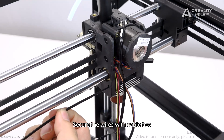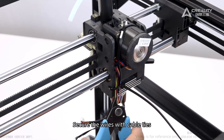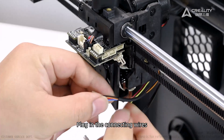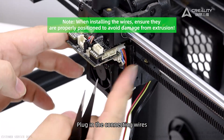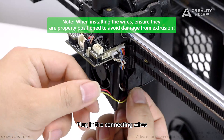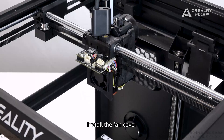Secure the wires with cable ties. Plug in the connecting wires and click the wires into place. Insert the PTFE tube.